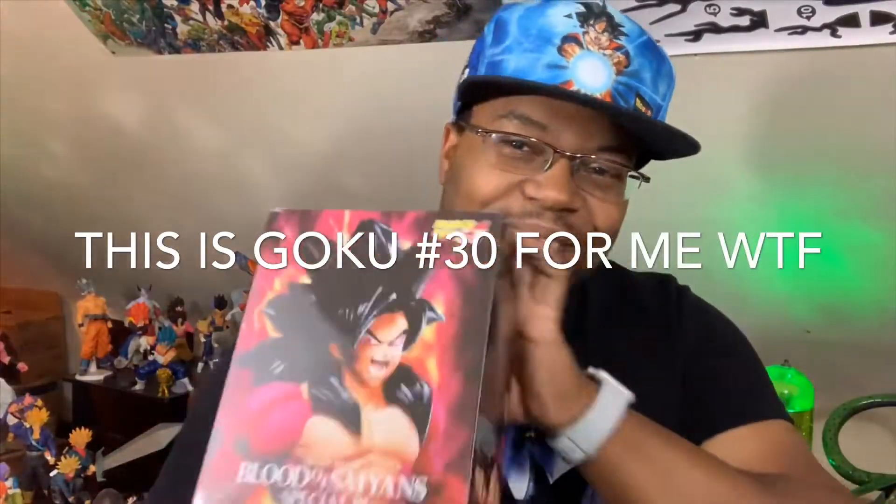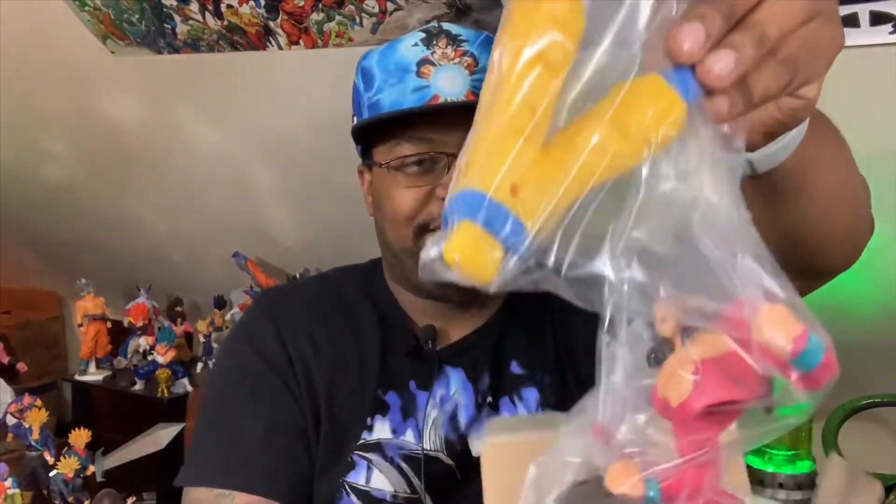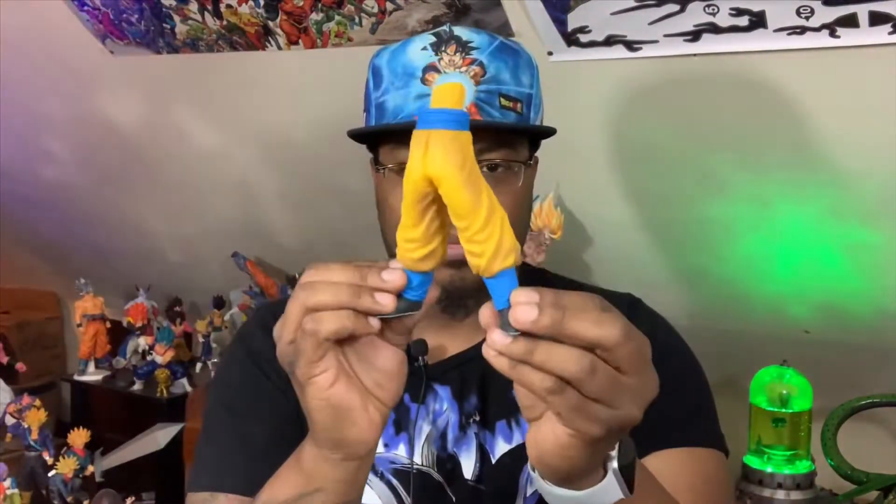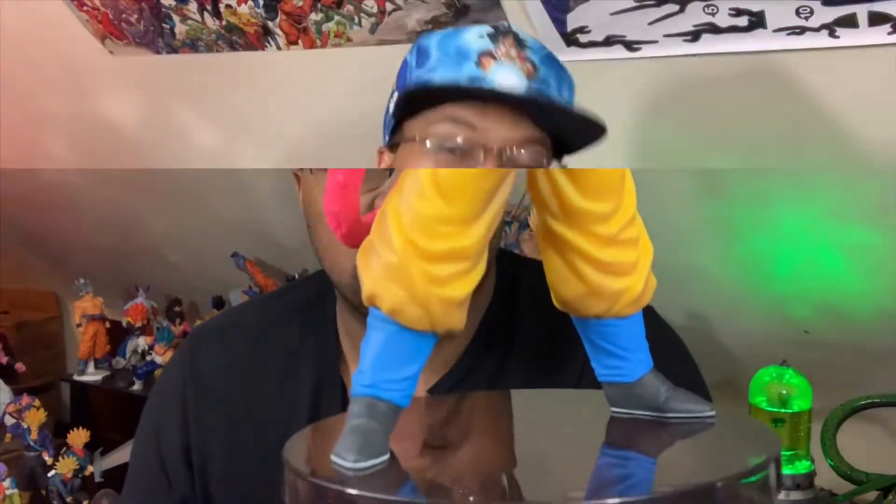Now let's get out Goku. All right, I got them both out, so let's switch it up, hit this bowl, and talk about it.